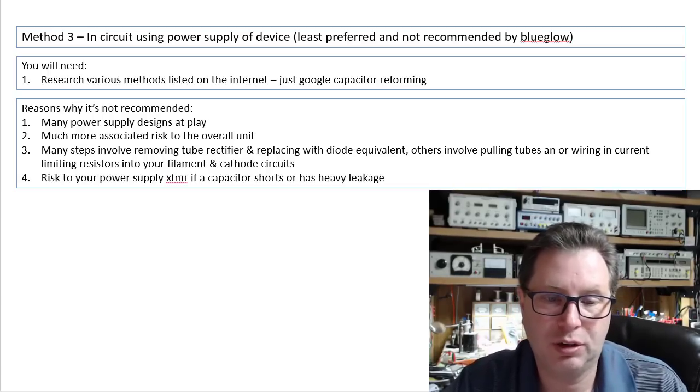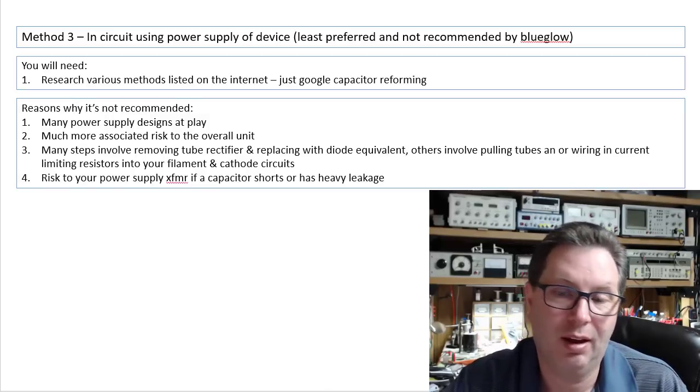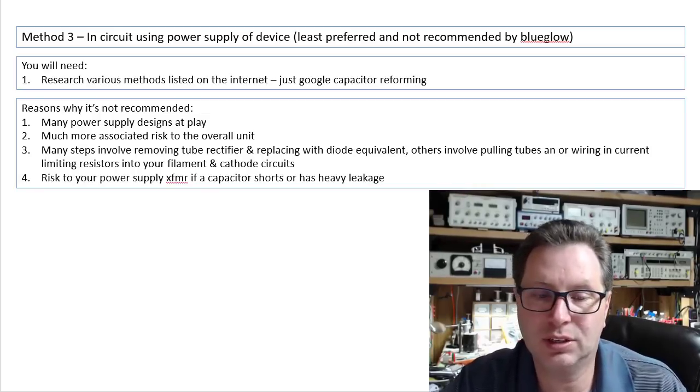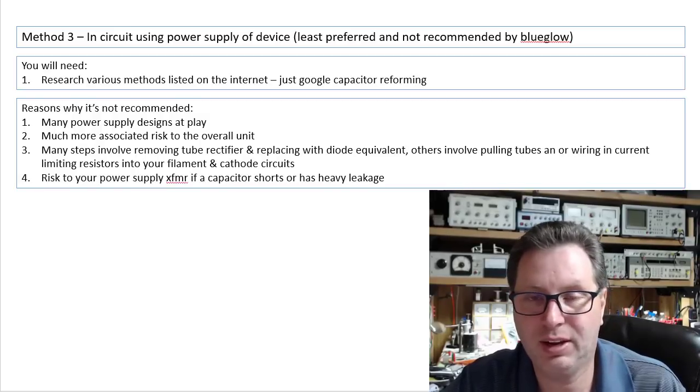Many steps involve removing tube rectifiers and replacing those with a diode equivalent. Others involve pulling tubes and wiring in current-limiting resistors into your filament or cathode circuits, which I'm not a big fan of.